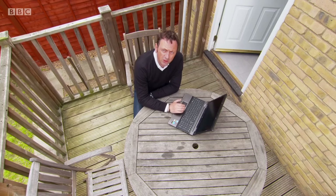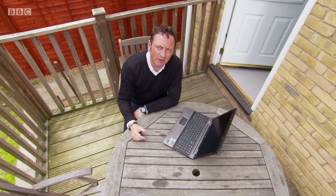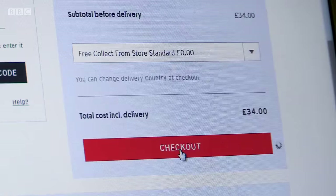Are you a savvy online shopper? Do you do your research — checking if a business has positive reviews from satisfied customers? That sort of information is very reassuring, making it less likely you're going to have a problem. Well, you may have to think again. As Fake Britain has been discovering, it's not only fake products you have to be careful about — it's fake positive reviews on websites too.